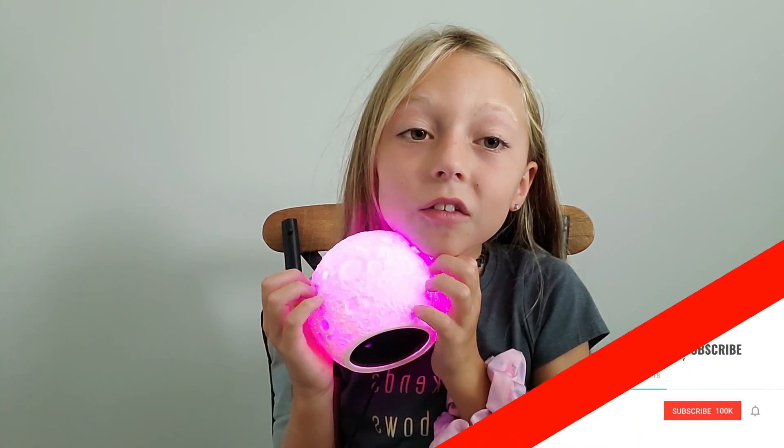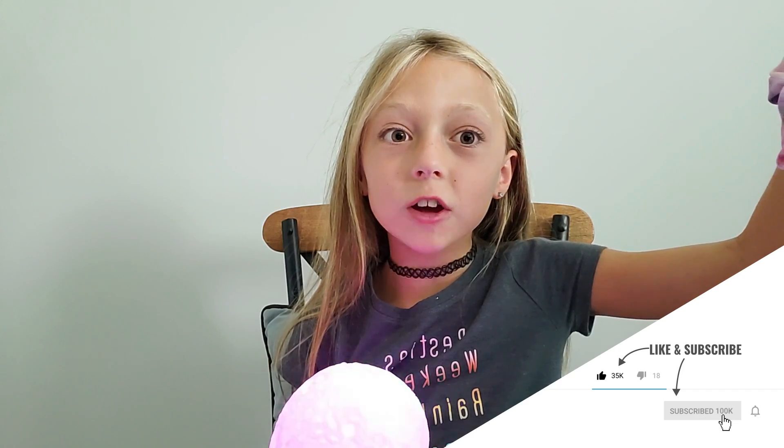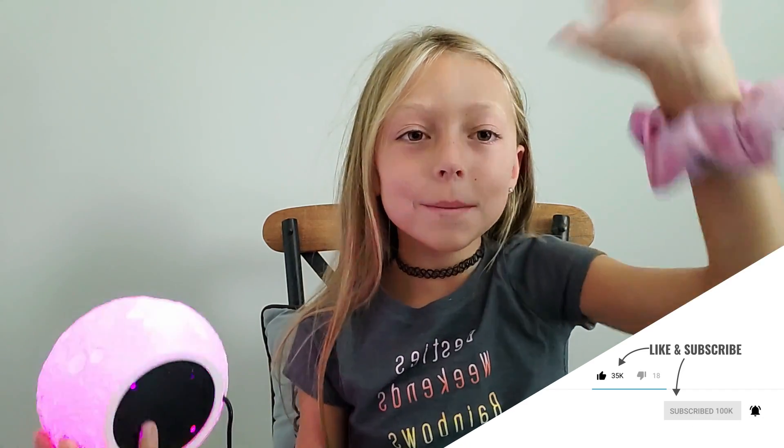Okay guys, I hope you guys enjoyed this video. Please make sure to hit the subscribe button, hit that like button, and don't forget to hit that bell notification button so you get notified every time I post a new video. I hope you guys liked this video — I love you guys so much. Thanks for watching, bye guys!